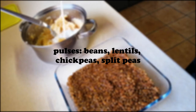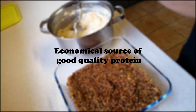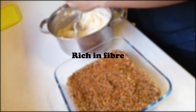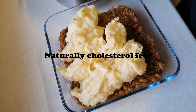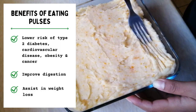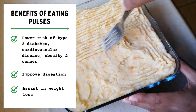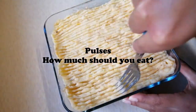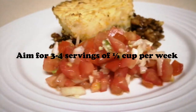I tend to use pulses in my meals quite a lot because of their nutritional value. They're economical sources of good quality protein, rich in fibre, low in fat, virtually free of saturated fatty acids, and naturally free of cholesterol. The benefits include lowering the risk of type 2 diabetes, cardiovascular disease, obesity, and cancer, improving digestion, and also assisting in weight loss. As for how much we should eat, the recommendation is 3–4 servings of half a cup per week.